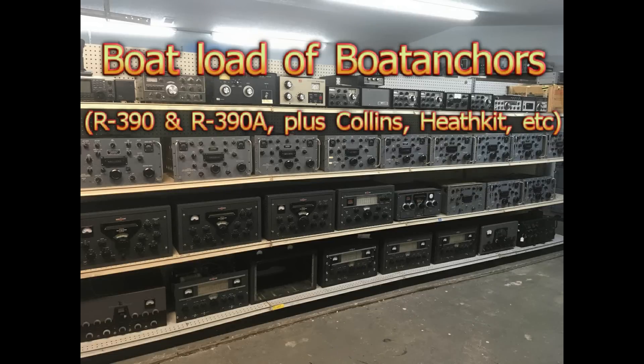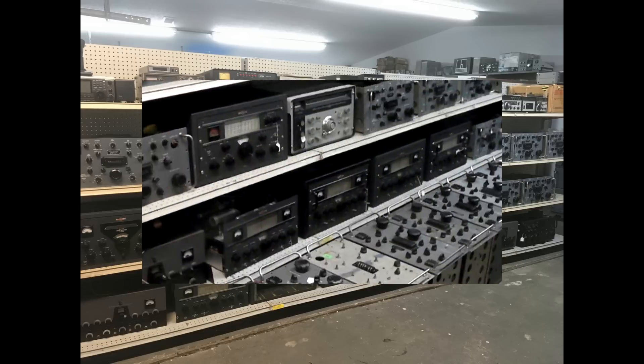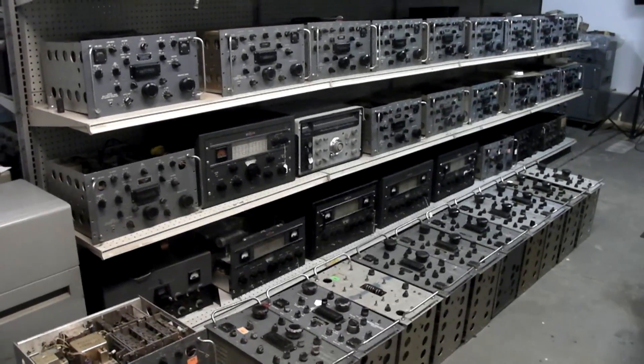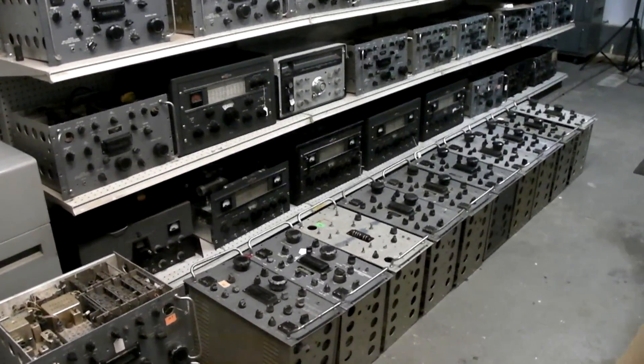Come in, Emic. Come in, Emic. Are you having a tornado? Come in. Okay, here is a quick tour of my shop and the stuff that I will be selling.